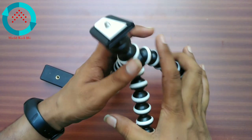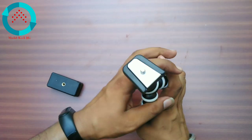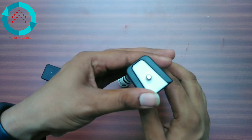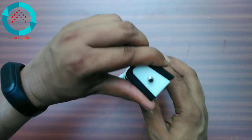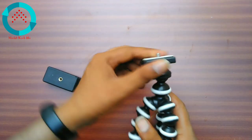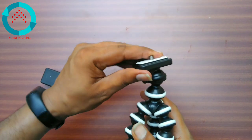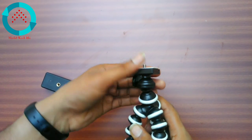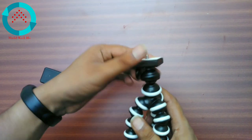This is the main tripod. You can adjust it to the size of the leg, where you have to set it to the left, right, up, or down. You can easily rotate it in all directions.